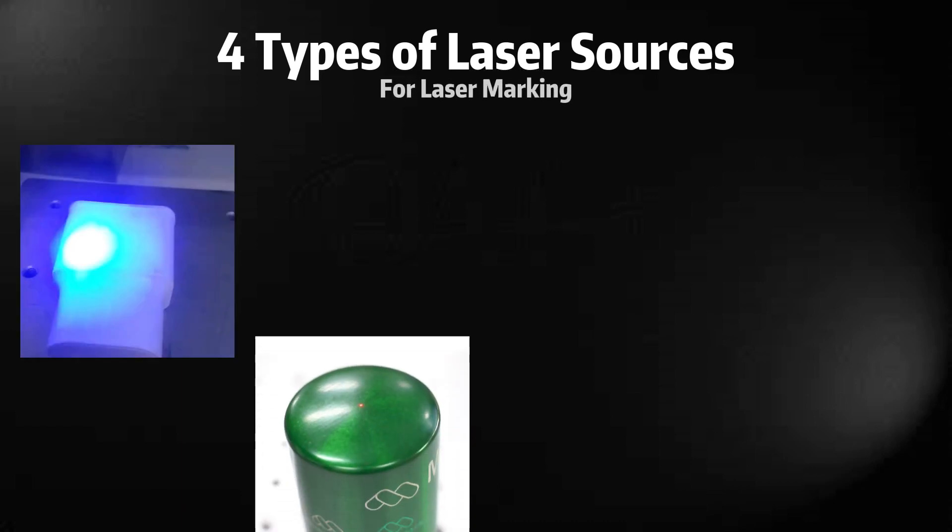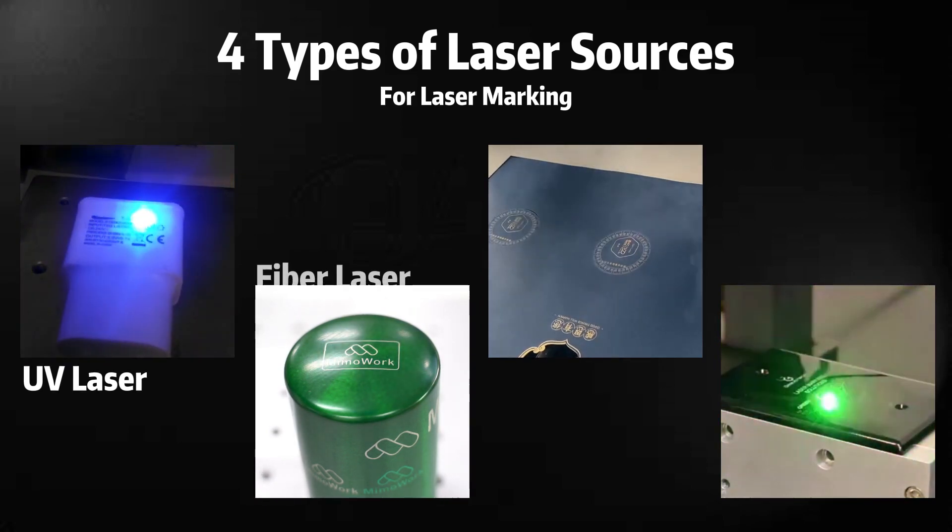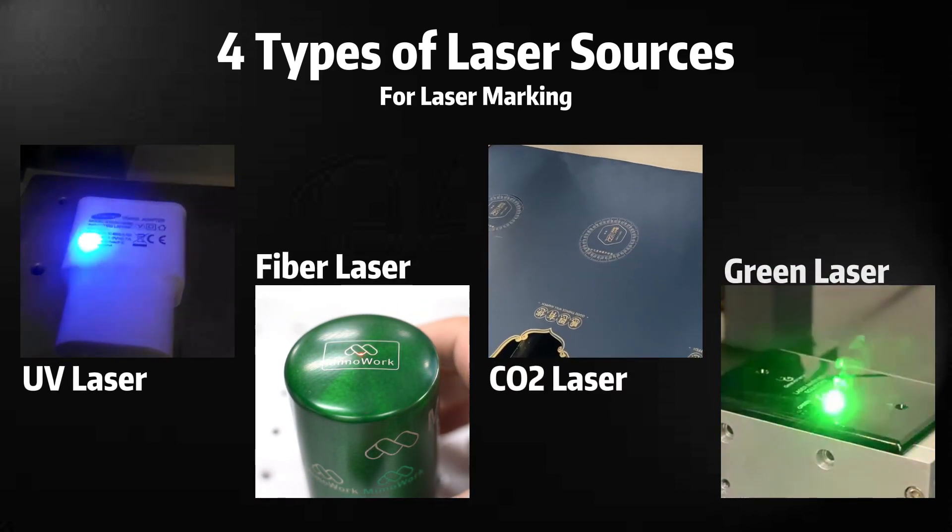We noticed that our customers were mainly interested in four types of laser sources: UV laser, fiber laser, CO2 laser, and green laser.